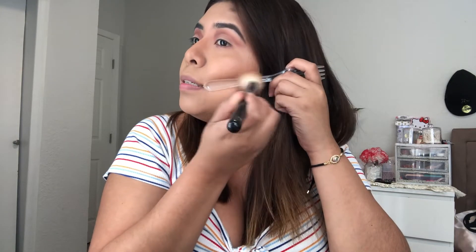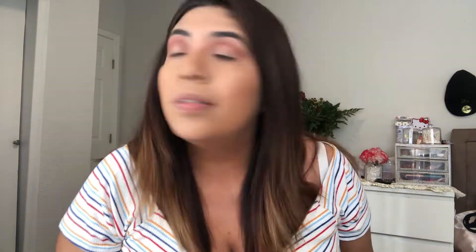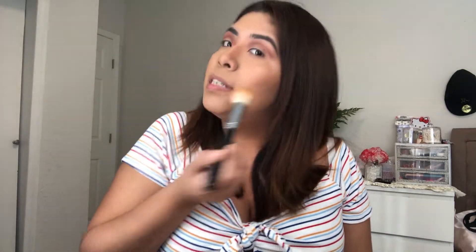We're going to use a fork again to bronze and contour our cheekbones. We find where the bone structure is, draw a line, and use the fork as a stencil to contour. This is how it looks — you can see the line — then we try to buff and blend it out as much as we can. It's like whatever — this hack is okay.